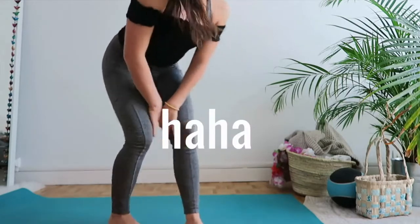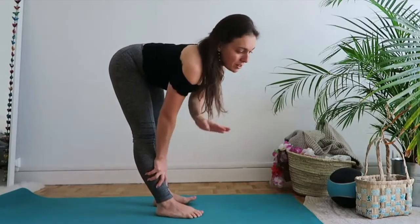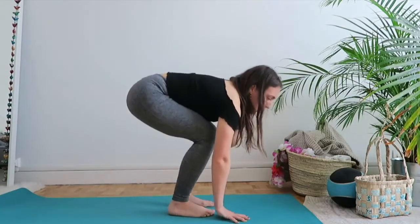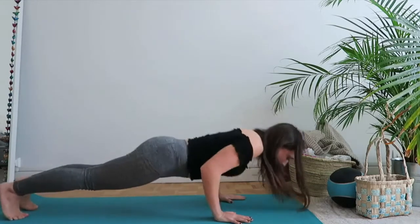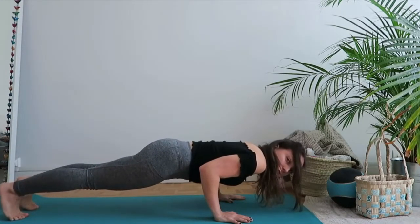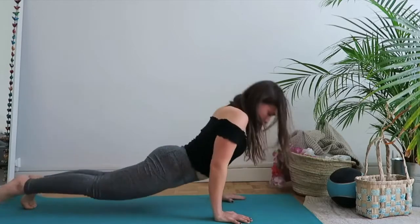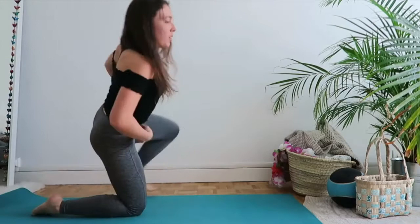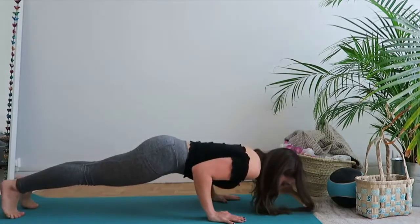That being said, there is something you can do to train yourself before jumping back from Crow. We're going to jump from a forward fold to Chaturanga — that's the first step. Your hands don't need to be in the same line. Your knees can be bent, feet flat on the mat. From there, jump back to Chaturanga, holding everything tight together — don't let your elbows flare or shoulders go forward. Practice this jumping motion five to ten times.